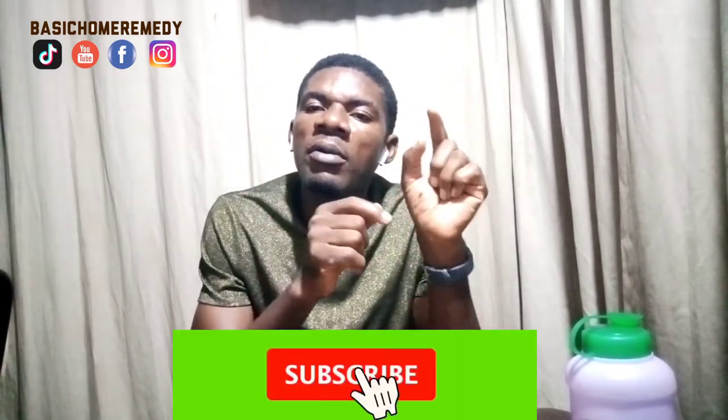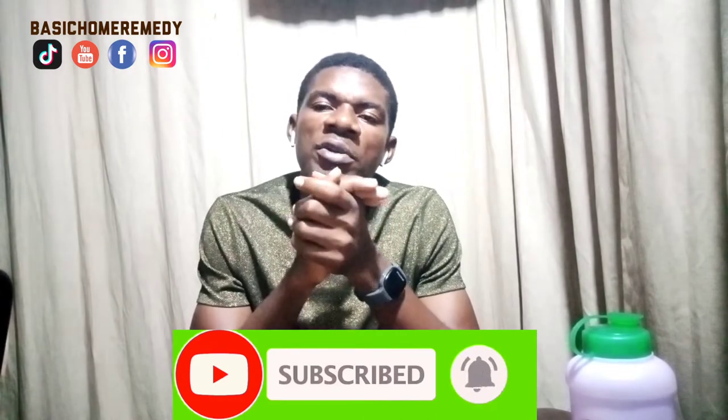Hello, welcome to my channel. My name is Kenneth. This is Basic Home Remedy — on here we drop well-researched health, beauty, and fitness tips. If you are just joining us for the first time, I encourage you to smash the subscription button and turn the notification bell on. To my returning viewers, thank you so much — carry on commenting and sharing our clips to your family, friends, and loved ones.